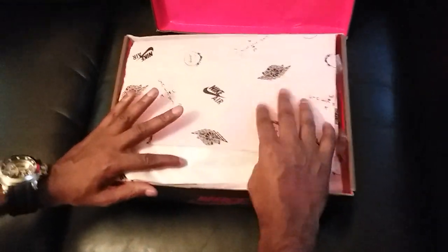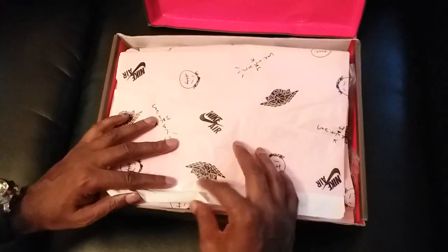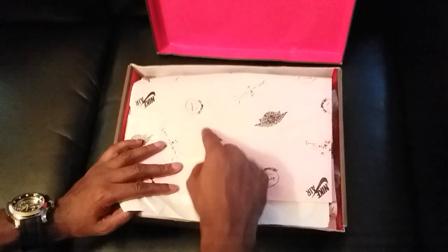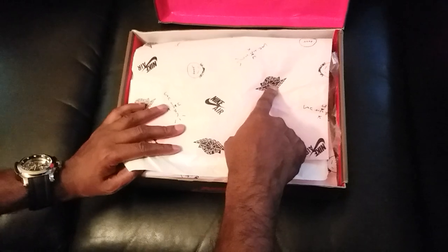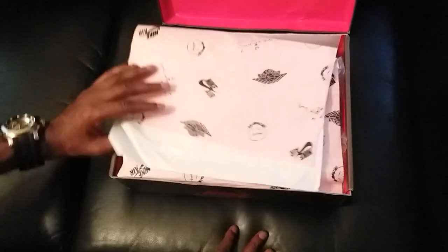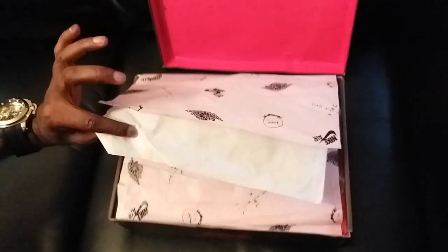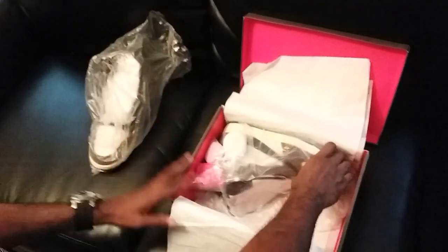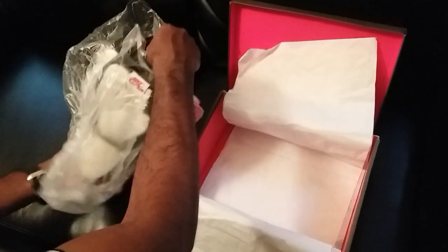You got your pink tissue paper and your white tissue paper with the Travis Scott Cactus Jack logo, Nike Air logo, and the Air Jordan logo. For those of you who order from Hot Kicks already, you know the shoes come packaged up — each shoe comes individually wrapped.